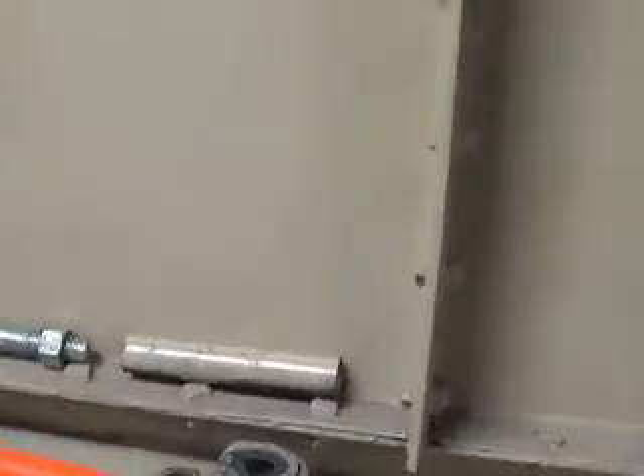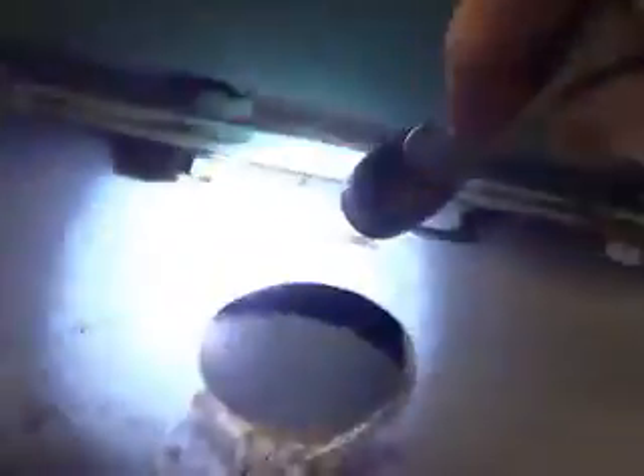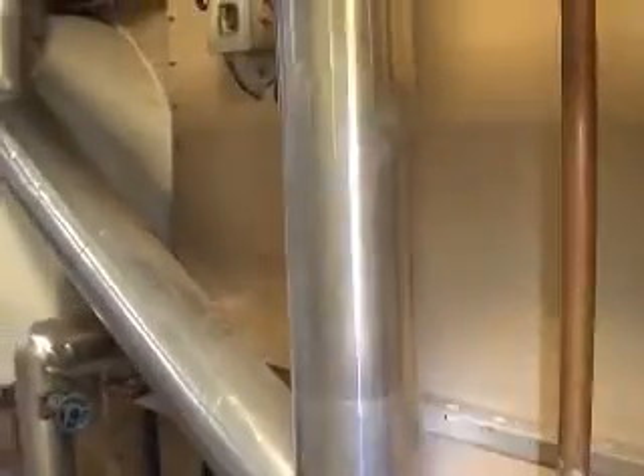We also have to pull out these hand holes here on the side and the inspector looks in there for corrosion and so forth. They've got a manifold along the bottom here, so every so often they have us pull them out. You can see that's where the tube ties in at the top.